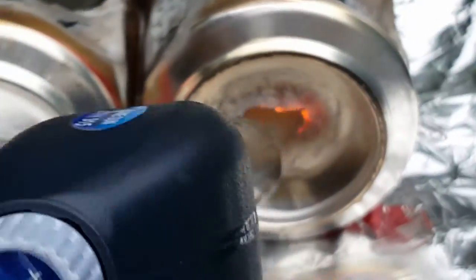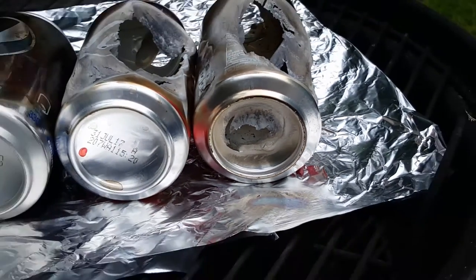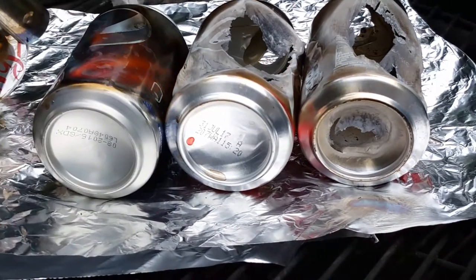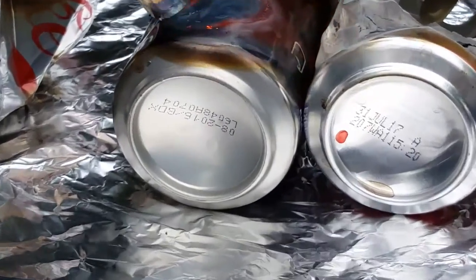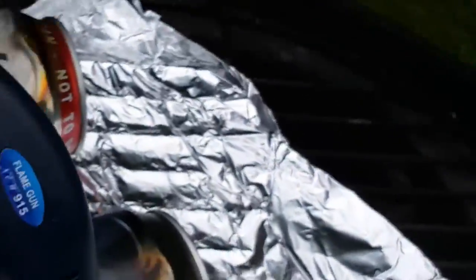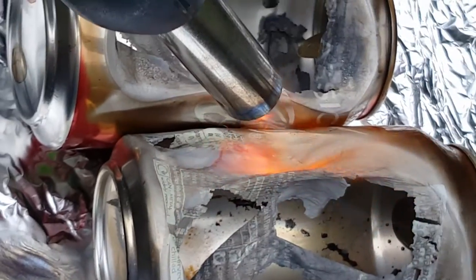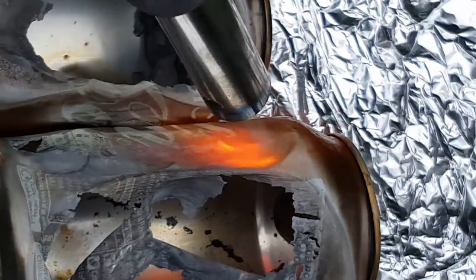Oh, my God. It's just destroying the metal, it's melting it clean, woah.